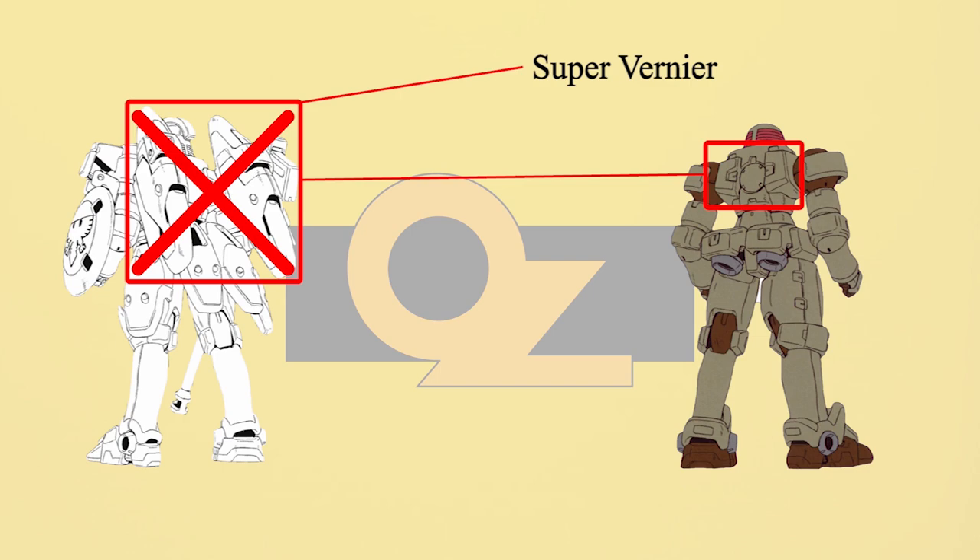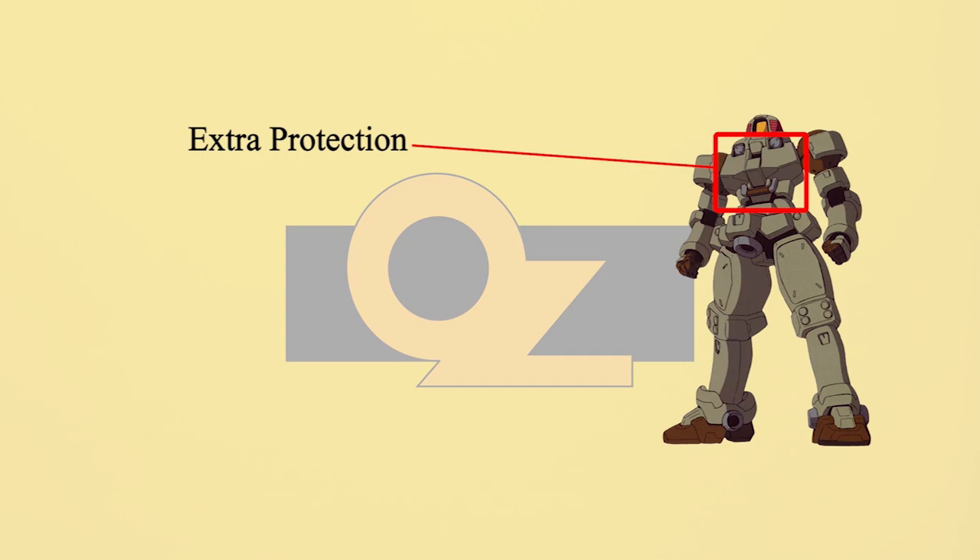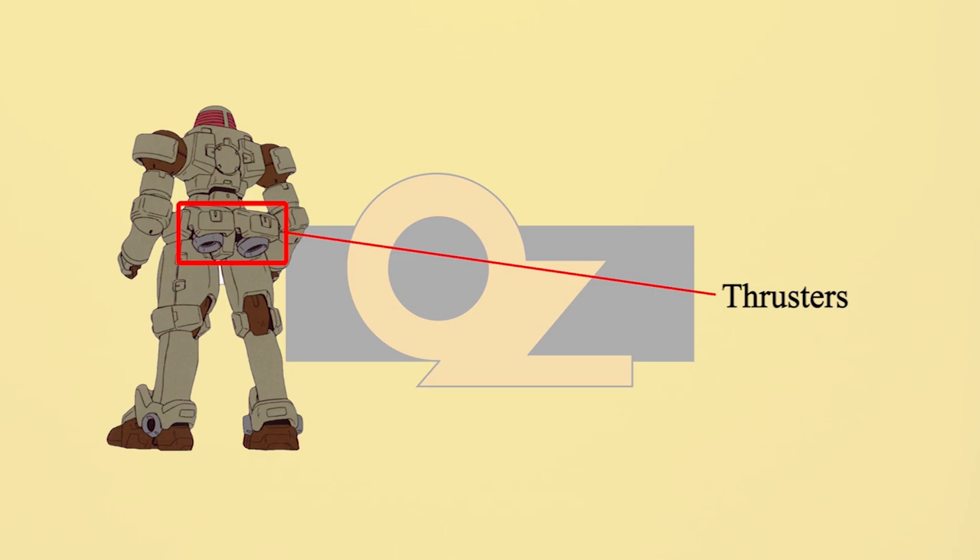OZ removed the Supervarnia backpack and some of the armor. This allowed normal pilots to control the Leo easily, even though mobility and defense were severely decreased. But the cost is in control and maneuverability is substantially improved. The overall structure was simplified, the height was shortened, heat radiators on the chest were simplified, and all defensive armor was reduced — only the chest got extra protection. The skirt was redesigned and replaced with two thrusters for simple repositioning.